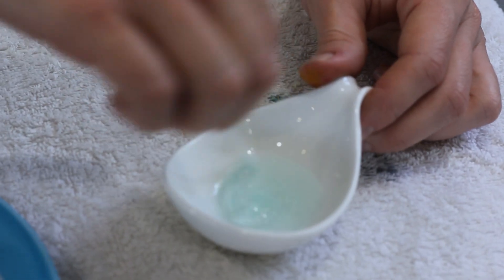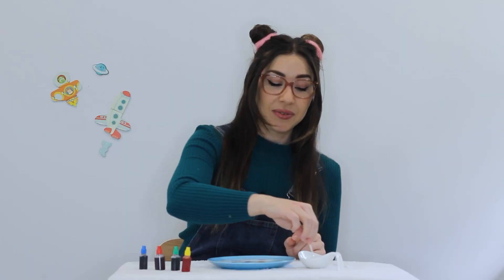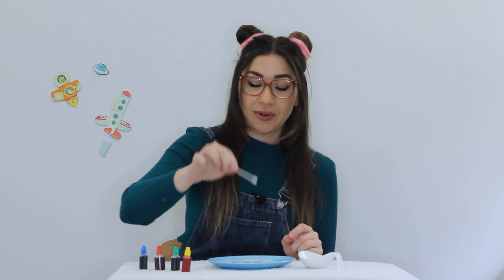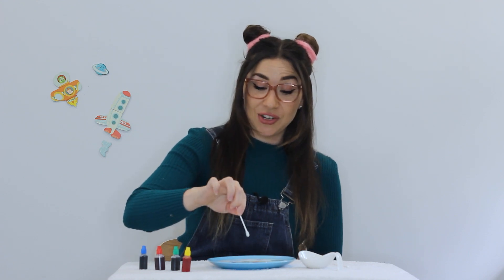Next, we're going to add some of our dishwashing liquid to the milk. So get one of your cotton tips and really make sure it soaks up on there. And then drop it in.